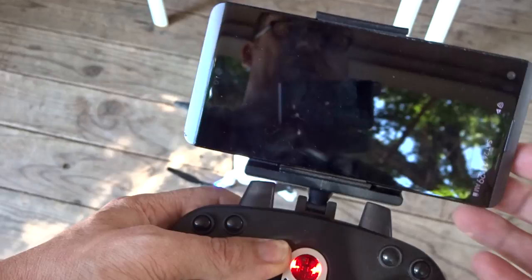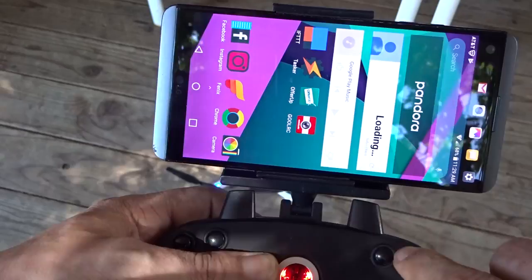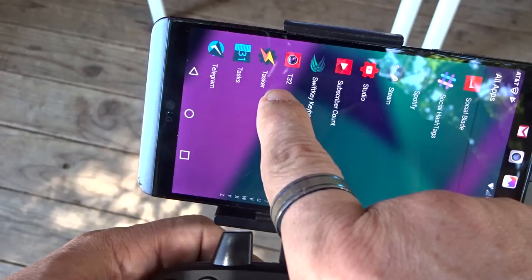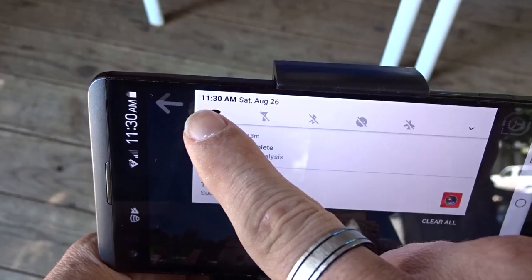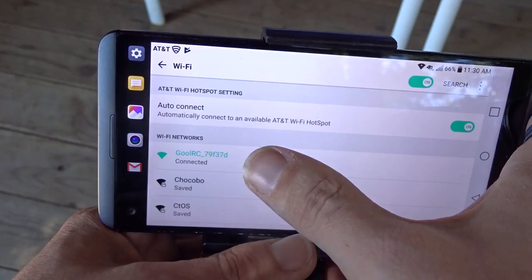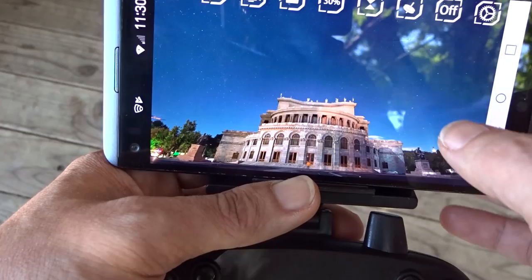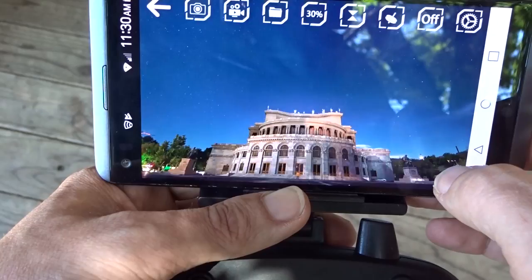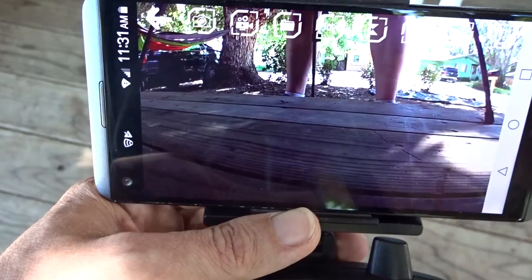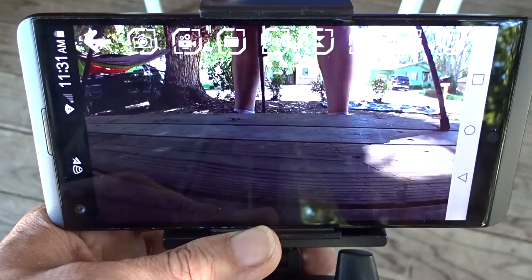What I wanted to show here is the app. I'm going to open up the app for this quadcopter called T32. I'll come into my dropdown and turn that on. Now we're connected to the GOOL RC-79F37D. Now that we're connected, let's click Connect. Right down there you can see my legs — so we're going to switch camera angles and see if we can get some footage from the camera on the quadcopter. The camera on the T32 is 720p, so we'll see if we can get some footage from that.